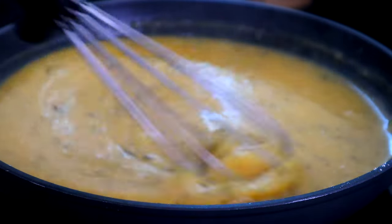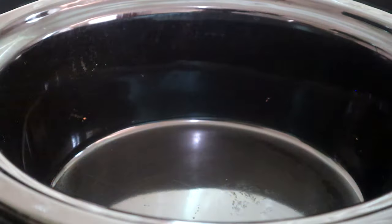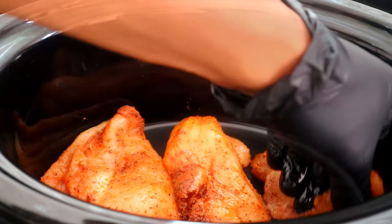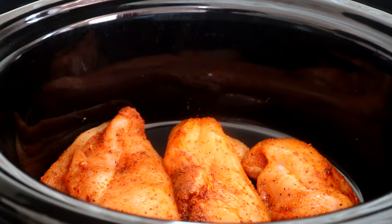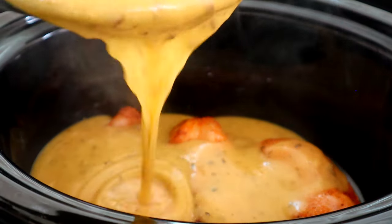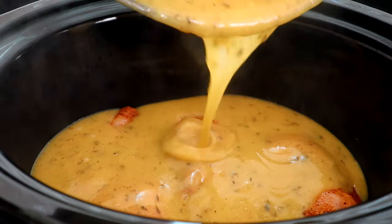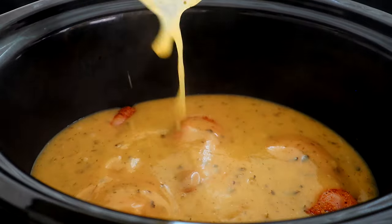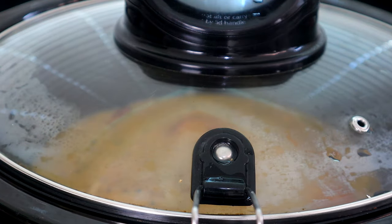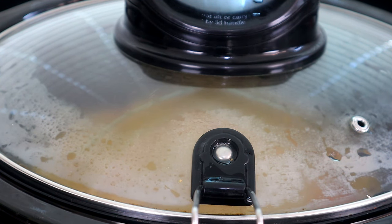We're gonna turn off our cooktop and head over to our slow cooker. Now we're at our crock pot. We're gonna add our chicken breasts, then take our flour gravy mixture and pour it right over our chicken. Cover this up and let it cook on low for four to five hours. Then we're coming back to show you what we do next.